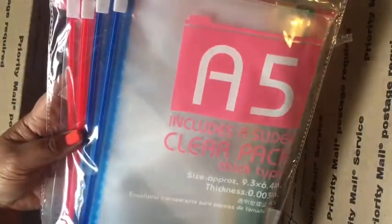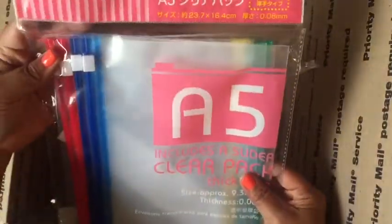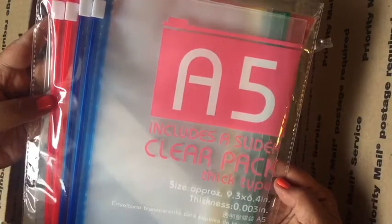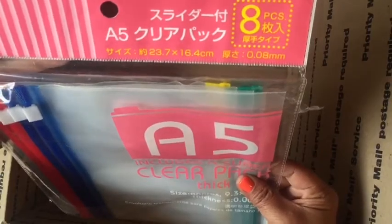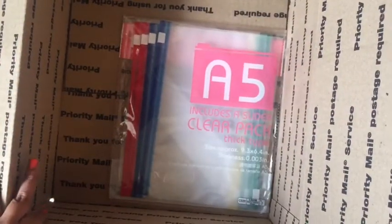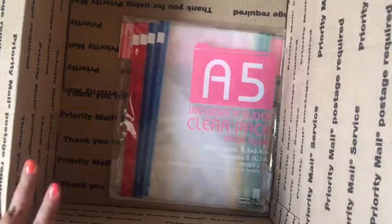The last thing is just some bags — clear zip-top bags. I got these from Daiso. I think I used the yellow one, but there are seven in here that you can use to organize your crafty stuff. Again, this box is also going for $35 shipped — if you're interested, please email me at the email down below.